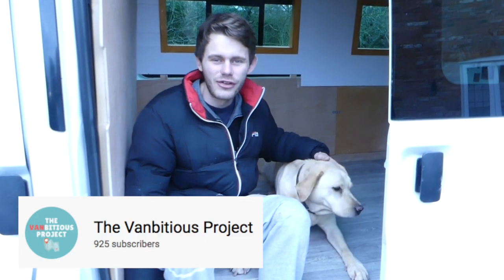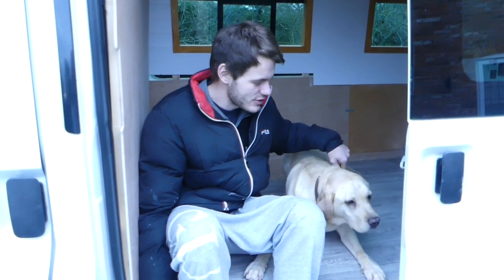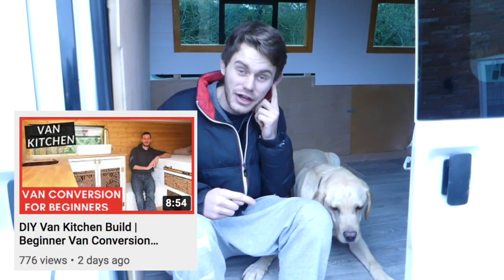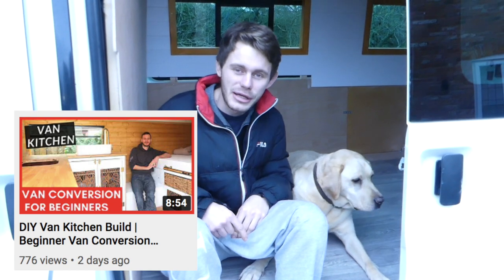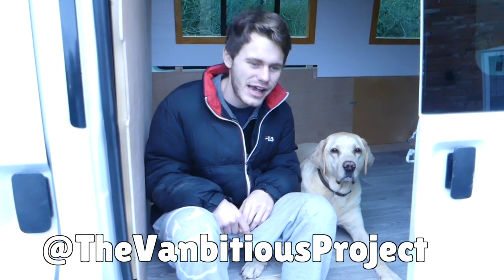That's all for this week, guys. Please make sure to subscribe - we're so close to our 1,000 subscriber goal, just about 50 off. Next week we're going to move on to doing our kitchen units. We've taken inspiration from Calum and Tash, so go check them out - their YouTube channel link is in the description below. If you have any questions, feel free to message us on Instagram at The Vambitious Project. We'll see you next week!